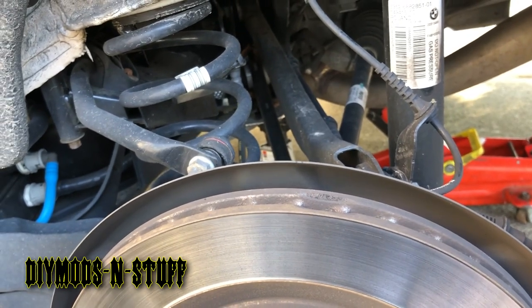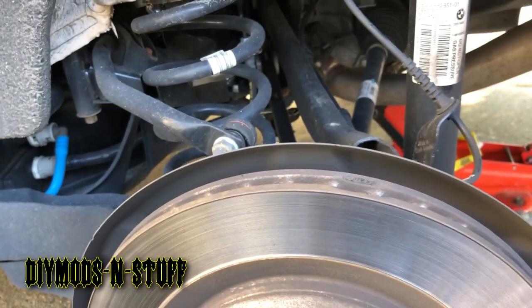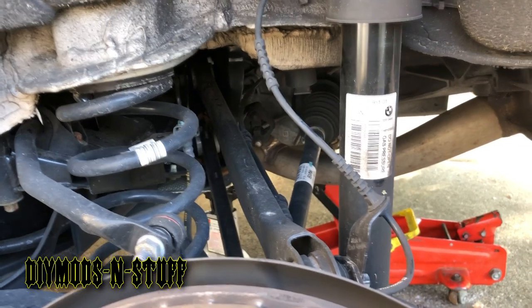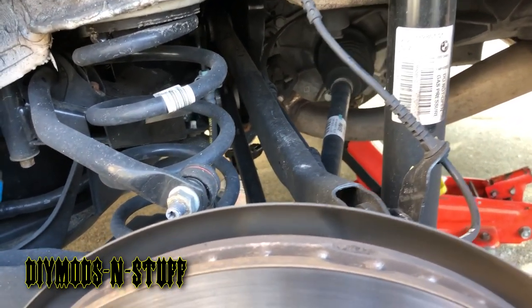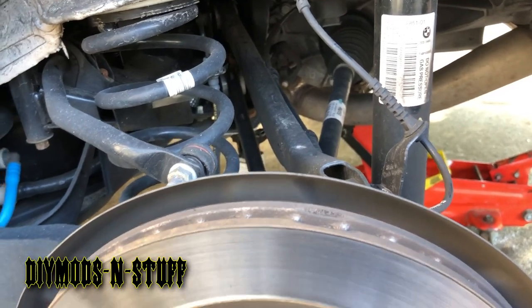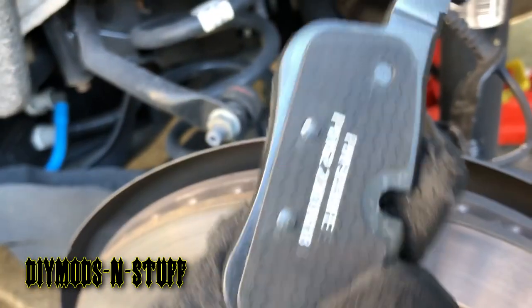I didn't know that this was a little bit more complicated because this one has the electronic parking brake. I already did the other side which has the wear sensor. These vehicles, I think 2002 and up, come with a sensor rather than actual metal on the pads, and the sensor actually goes in here.